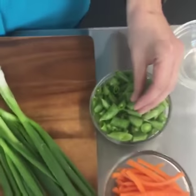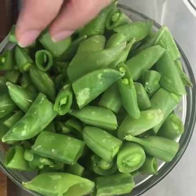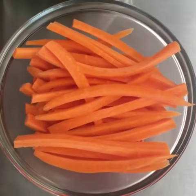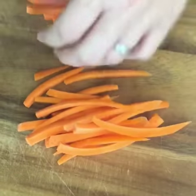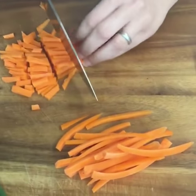I have sugar snap peas. You can use any vegetables you like — you can use frozen green peas and you don't even have to thaw them; they can go straight into the pan. I have some carrots that I've kind of cut in a matchstick, but I'm going to cut these a little bit smaller so they'll cook more quickly. This whole dish comes together in only maybe 15 to 20 minutes.